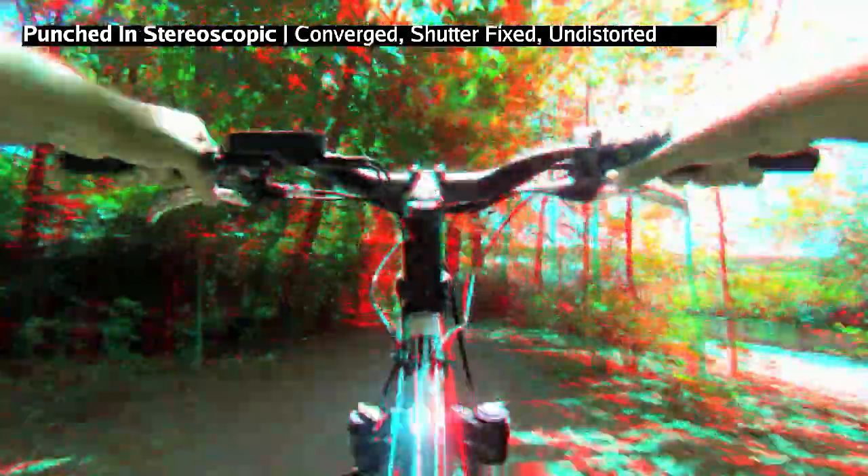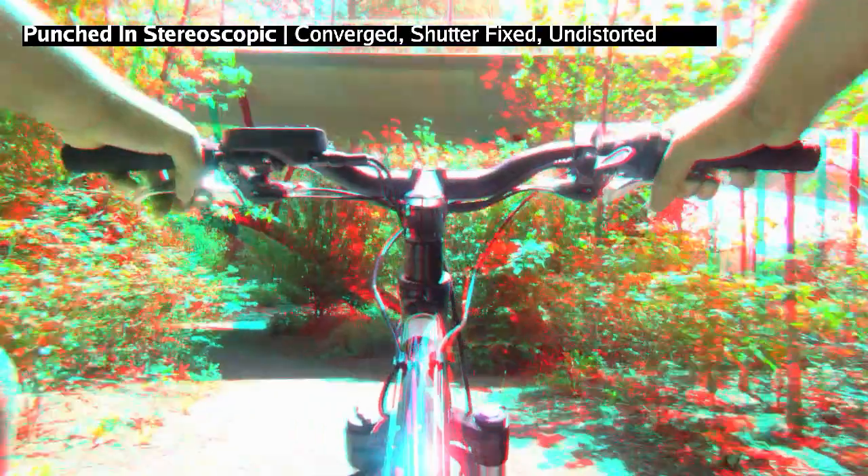Afterwards, after I undistorted it, we brought in the Flame action and reset the convergence. This is the shutter-fixed and undistorted footage that we punched in. If you look at it with your anaglyph glasses, you're going to see a much better result than the initial.